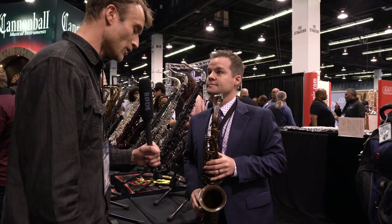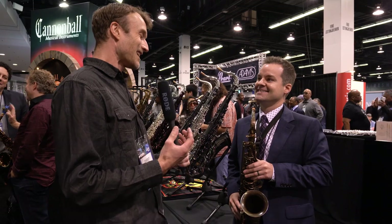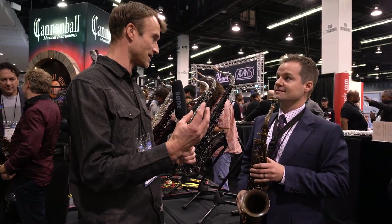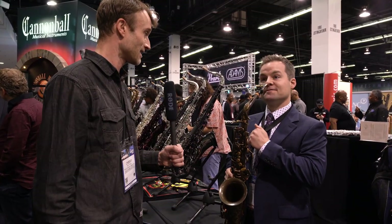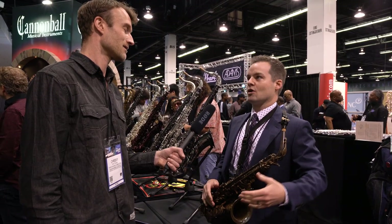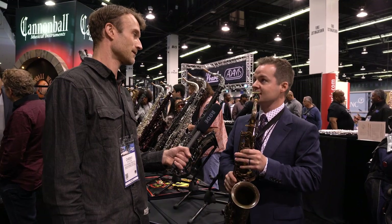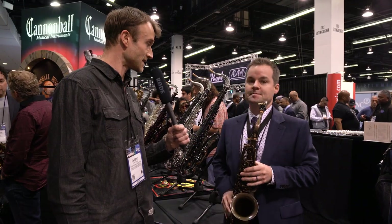I've always loved this sax. There's something about a narrower bell that gives that focus of sound — that classic vintage sound. For someone who's been used to playing on an old 1950s horn for years, they're going to feel very comfortable on this, but with all the modern advancements. Maybe you can give us a little clip right now.